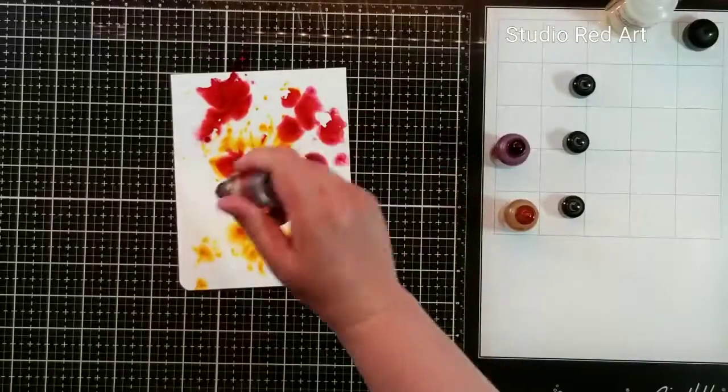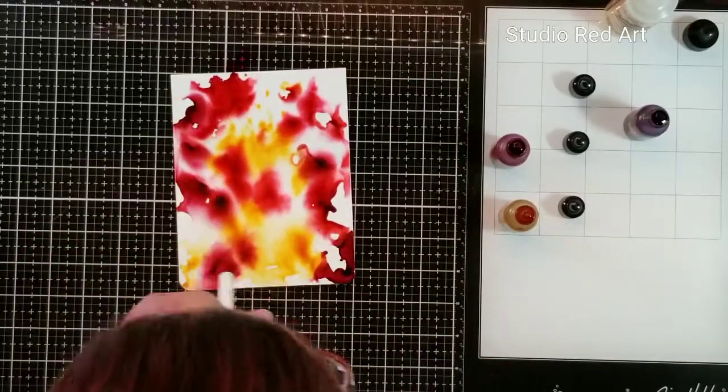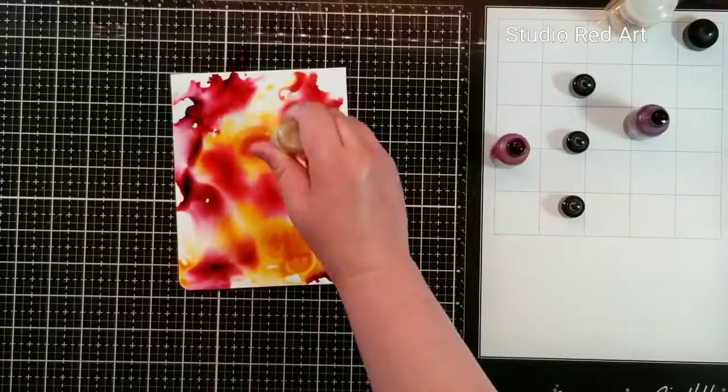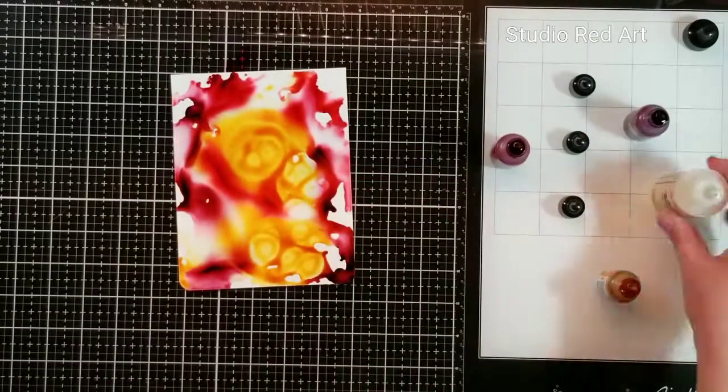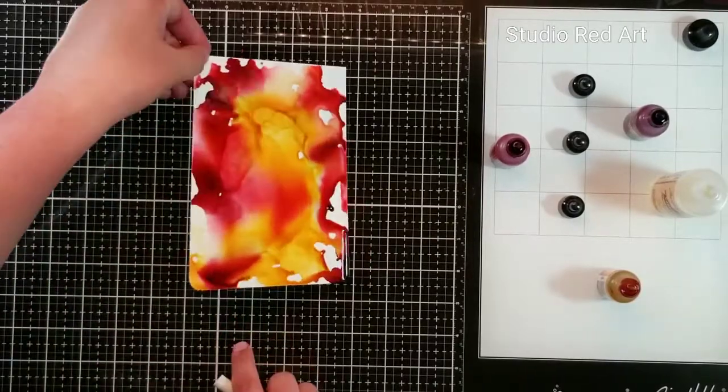I have placed my blending solution on and I'm now dropping on alcohol ink. I'm going to start blowing it around with a straw just to get the colors to mix a bit. I am trying not to cover up the whole piece of Yupo because I want it to be a little uneven and I want some white to show just for some contrast.